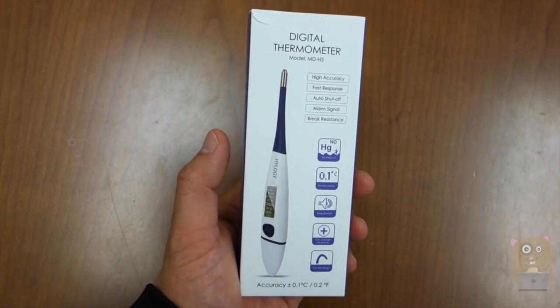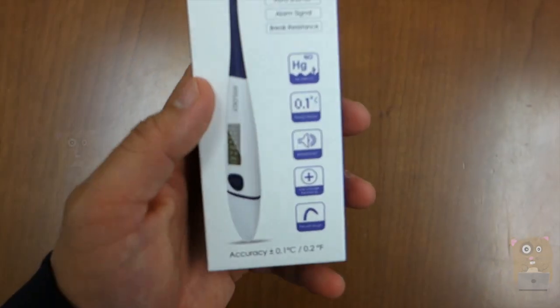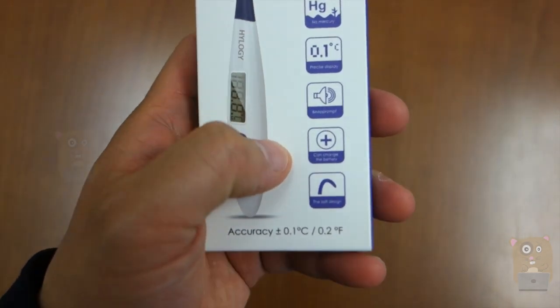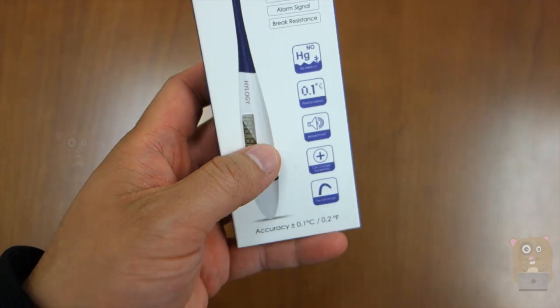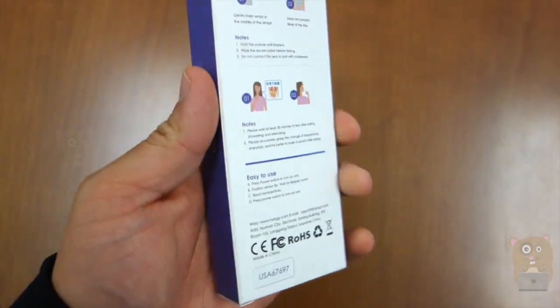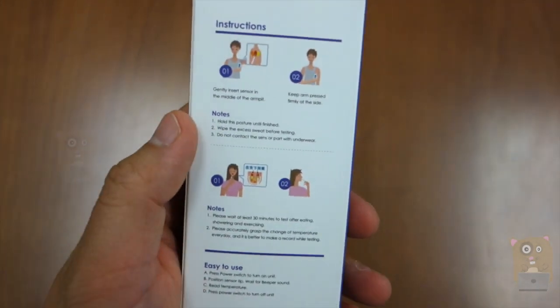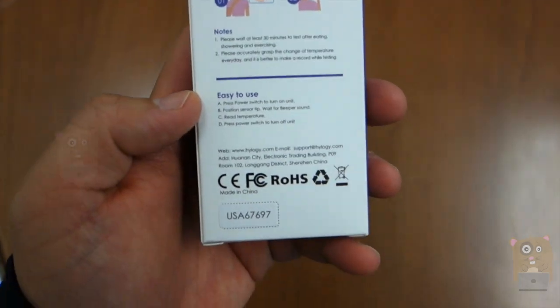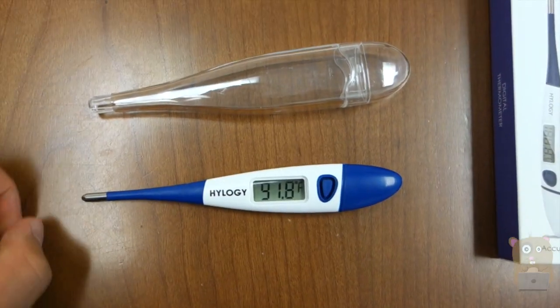In the box, it came with a thermometer as well as a user manual, and there are some highlights on it. This does not contain any mercury. It reads the temperature anywhere between 10 to 30 seconds, and it's powered by a button cell battery. I can put it under my arm to measure the temperature, under my tongue, or it can also act as a rectal thermometer too. It came with a hard plastic carrying case.